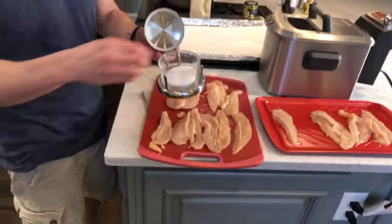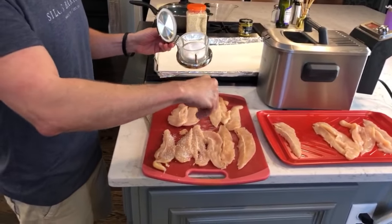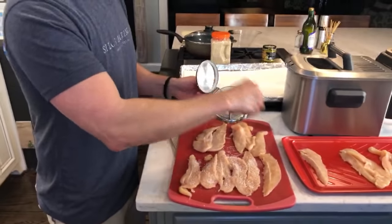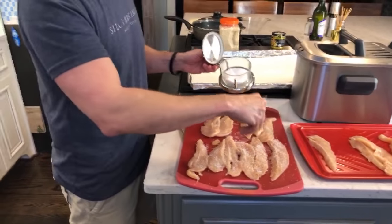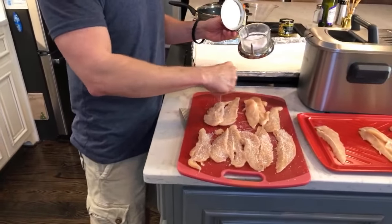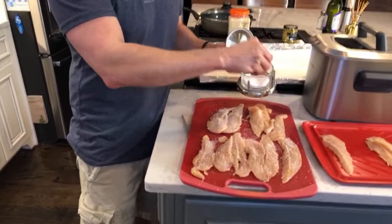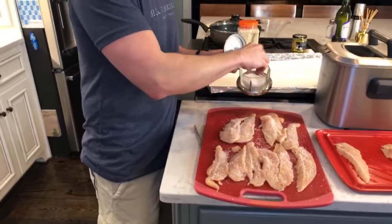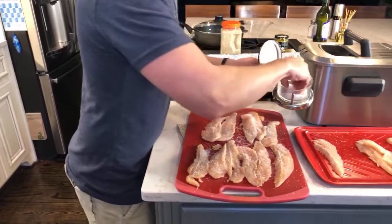I have kosher salt — I'm going to use table salt for this. You want to season them really well. You can always season after they're cooked, but it's better to season pretty liberally with salt first. I'm seasoning one side. Someone says I'm too loud — I'll speak down a little, and Wes you need to speak up!